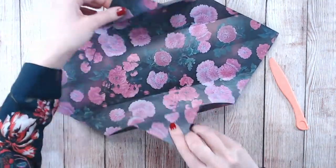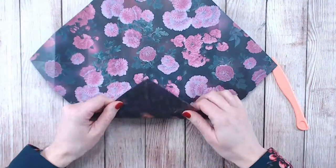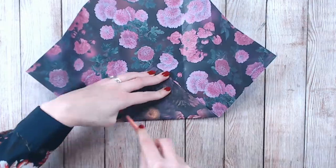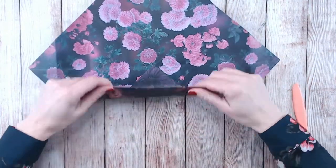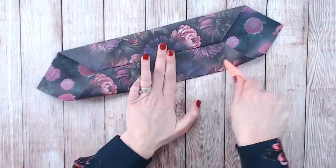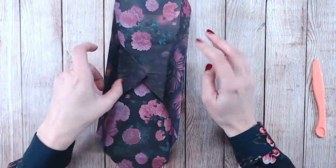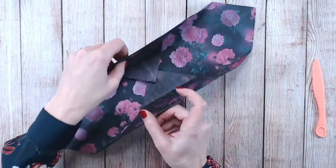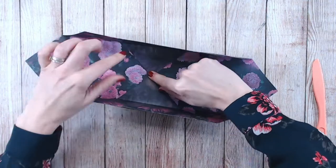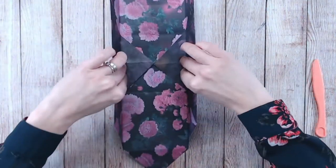Now we're going to open everything right back up again, turn it 90 degrees, and repeat exactly what we've just done on the other side. Rather than opening this all the way up, we're just going to open it so that we've got the two centre points in the middle and these two side pieces — it's almost like a little boat.